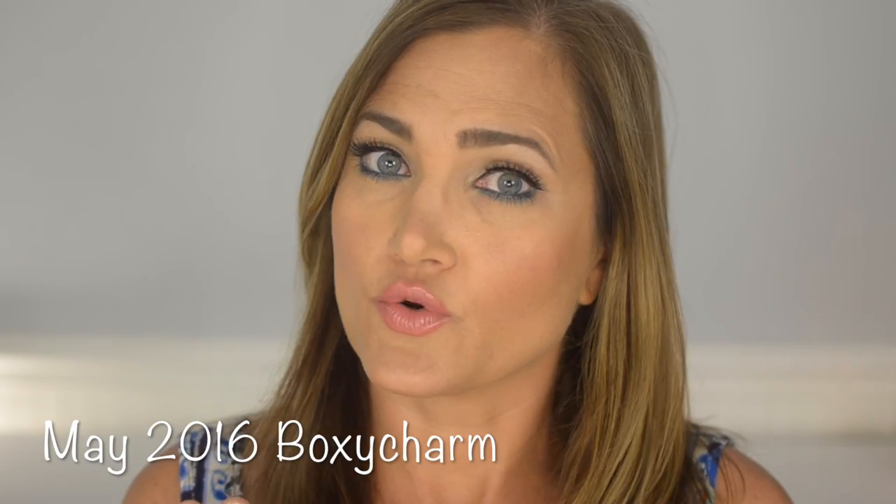Hey guys, welcome back to my channel! Today's video is a makeup tutorial on the look I'm wearing right now — a simple, summery bronzy glow tutorial with a pop of color on the eye. I'm also going to share the products I use in summer for skin prep, makeup prep, and setting, as well as things I use to protect my hair. There'll be a lot of first impressions as I go.